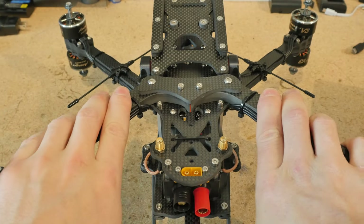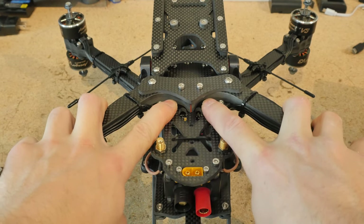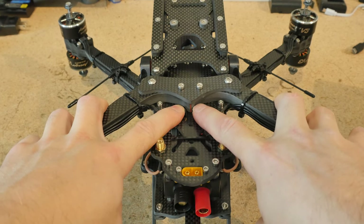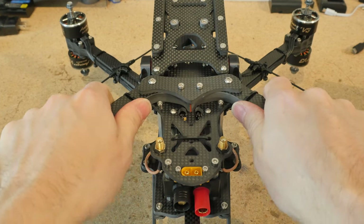My arm mounting design is similar to the Pigeon and the Puffin. It's a kind of weird H style where each arm is paired to one another with a thin sheet of silicone in between that provides damping and also takes up any slack in the screws to make it nice and tight and rigid.